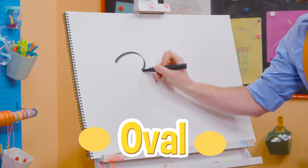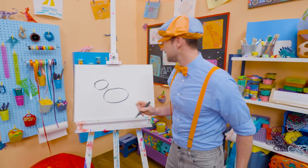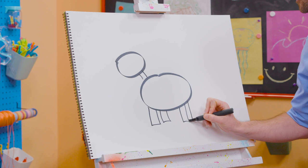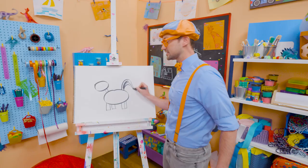Draw an oval for the head. An oval for the body. And let's draw a rectangle right there for the neck. It kind of looks like a square, but let's draw four rectangles on the bottom for the legs. Now let's draw some flowy lines for the tail. Now it's starting to look like a zebra, right?